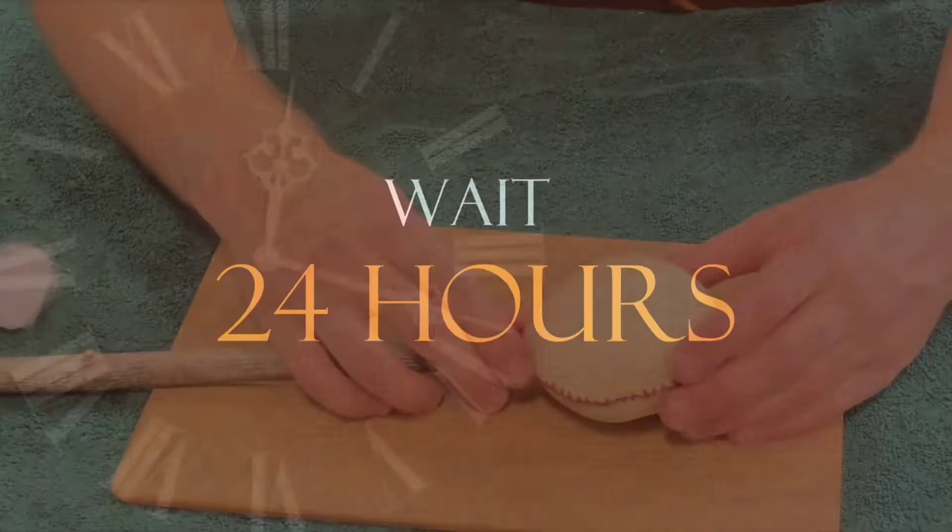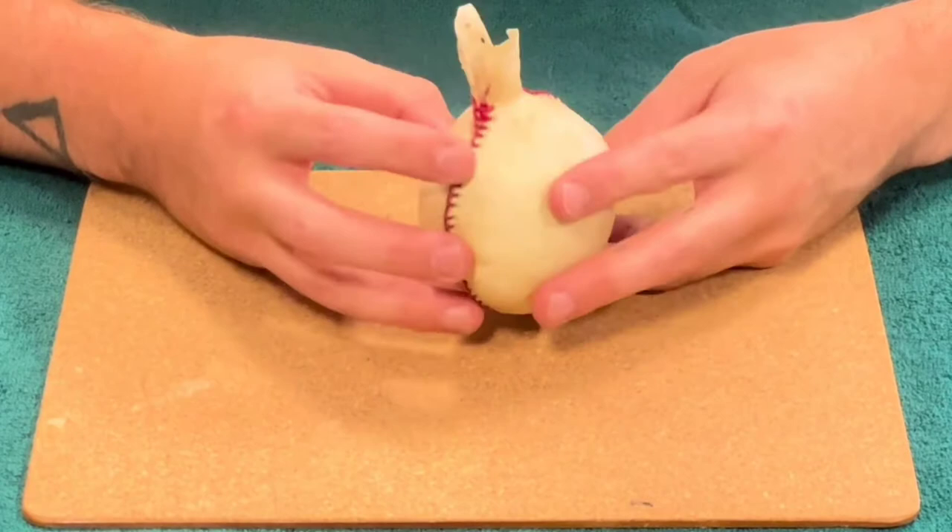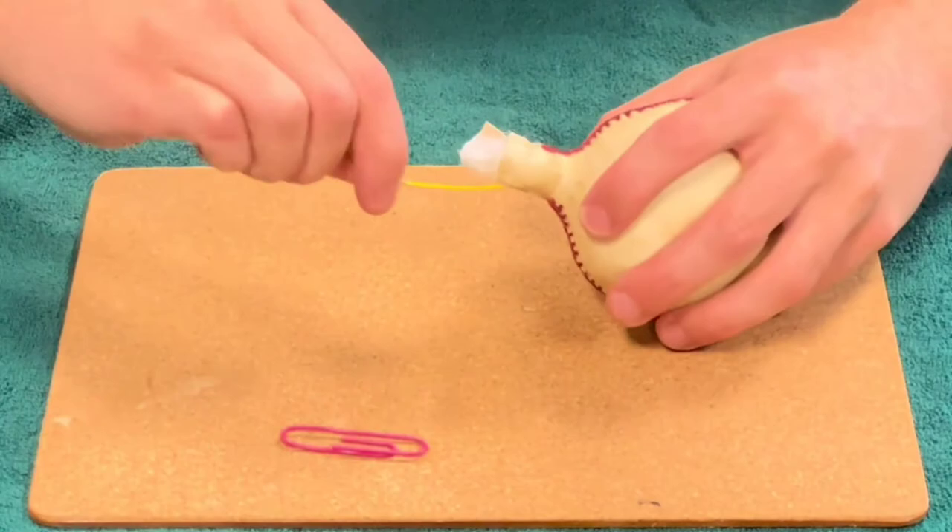Leave it overnight so that it can fully dry. As you see here, when we take the handle out the neck is in the right shape, and we now start taking all of that stuffing out the inside, which we do simply with an untwisted paper clip.